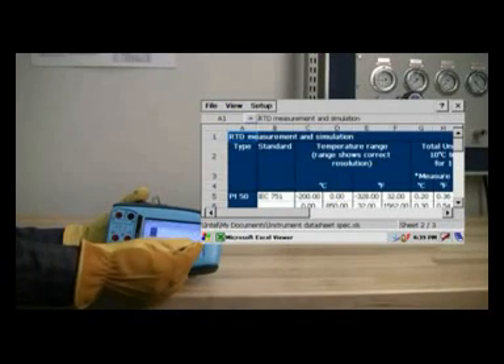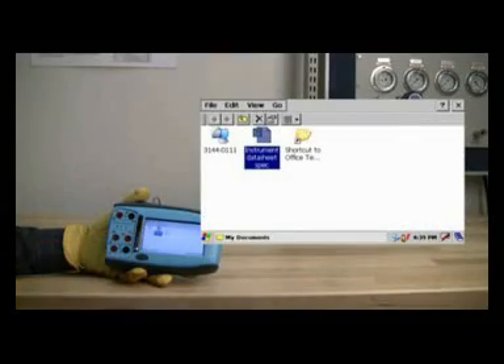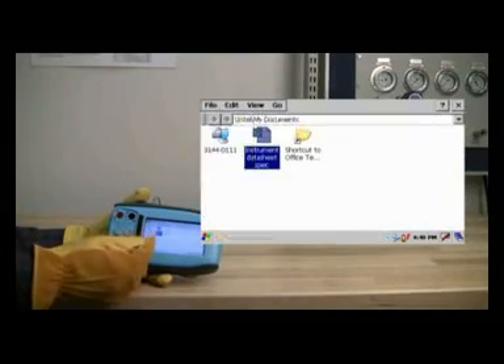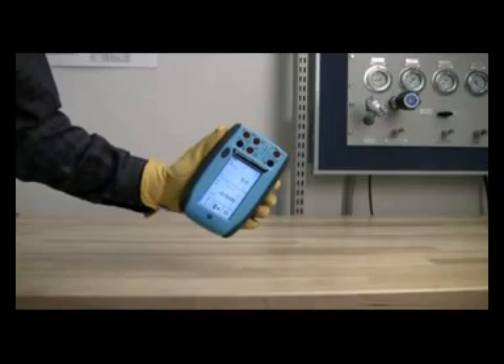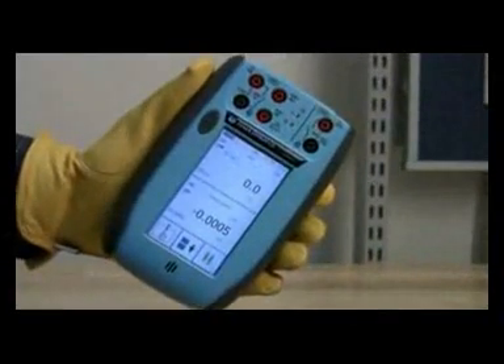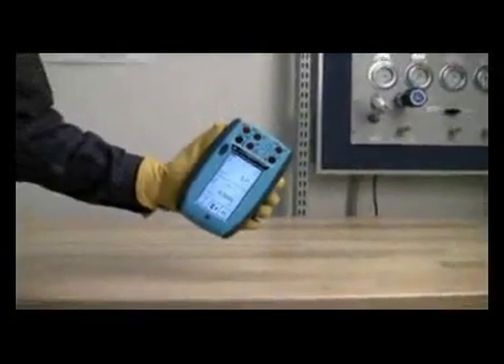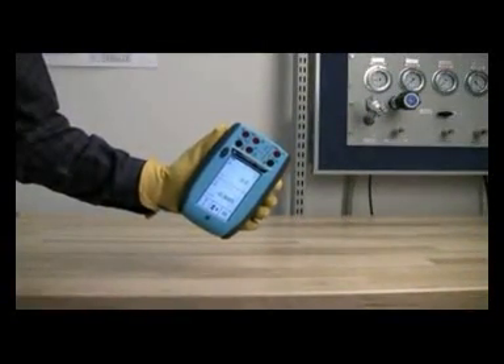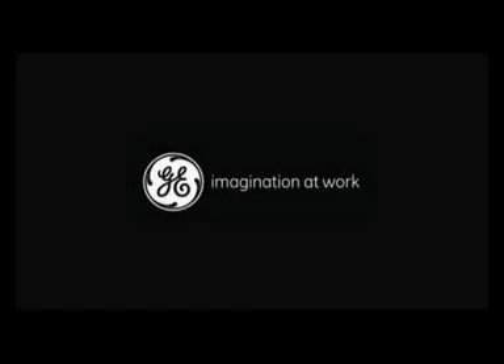Additional details on the various signal types are covered in detail on the DPI-620 data sheet. At the conclusion of the ramp, we can minimize the channel 1 window, providing a large display window for both channel 1 and 2. Based on a modular design, the DPI-620 can be easily rearranged in use, adapted by application, and expanded over time.